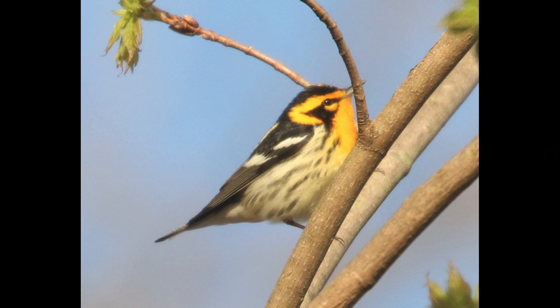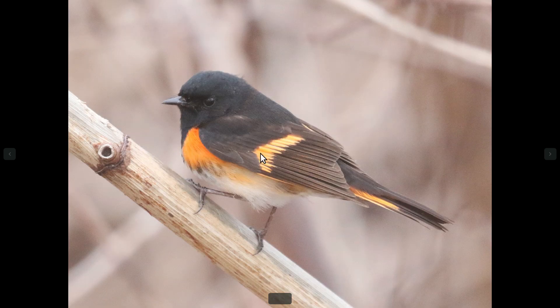But you can see Blackburnians have a lot of orange on the face. There's a lot more white, and it has white wing bars instead of the orange like in the Redstart, so just not really one that's going to be too confusing.